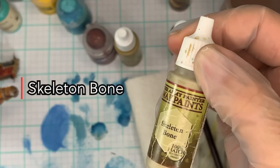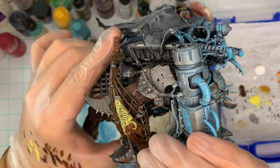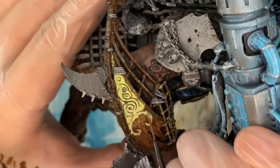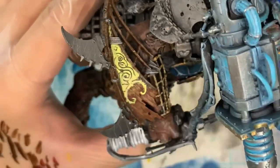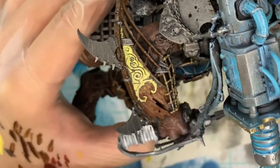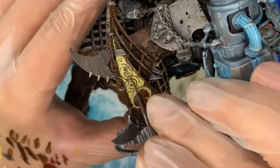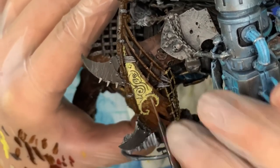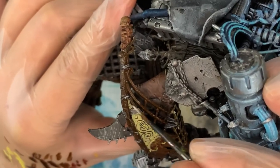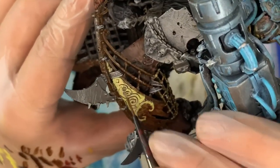Now we're going to grab the Skeleton Bone, also from Army Painter — it's a nice off-white — and we're going to use this to accent all of these bright areas and pretty much all of the edges, because it's such a nice monotone off-white that we can put the Wildwood over. I do apologize for my dogs barking in the background — I have four of them and they are just relentless in the mornings, especially Freckles, the littlest one.